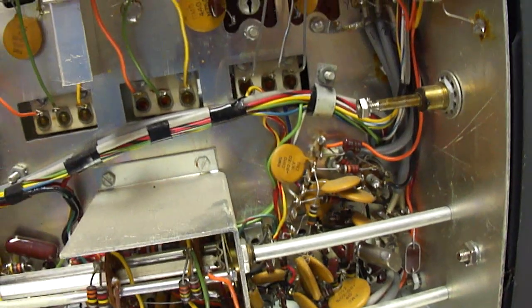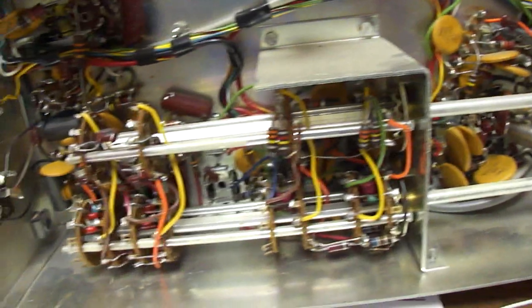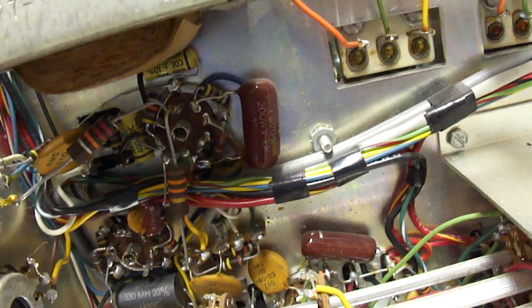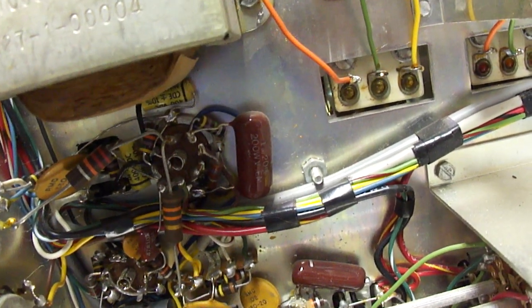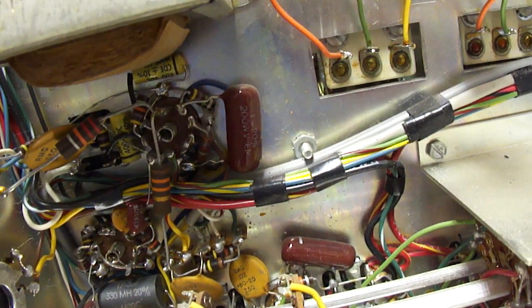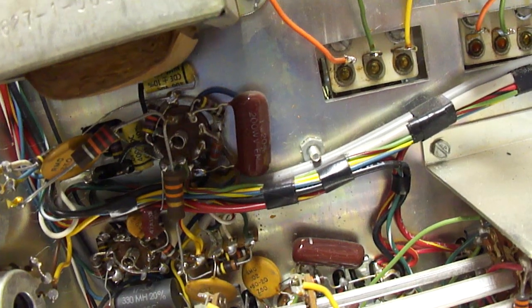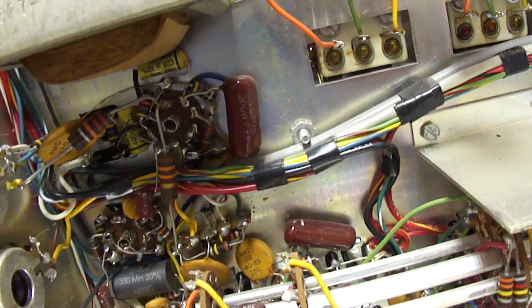This uses triple conversion on the highest shortwave bands and double conversion on the lower bands. To test it I put in new electrolytics, and I'm going to eventually replace these two as well. These are a combination of paper and mylar I believe. I've never seen a catastrophic failure for one so I figured I could leave them in for test purposes, but for best performance I like to replace them because they definitely can go bad.